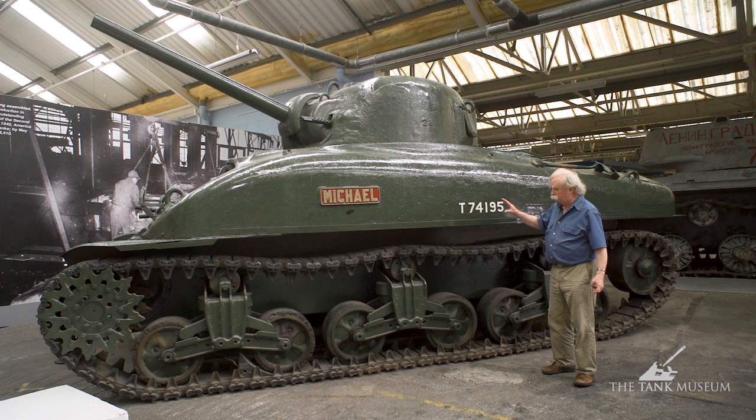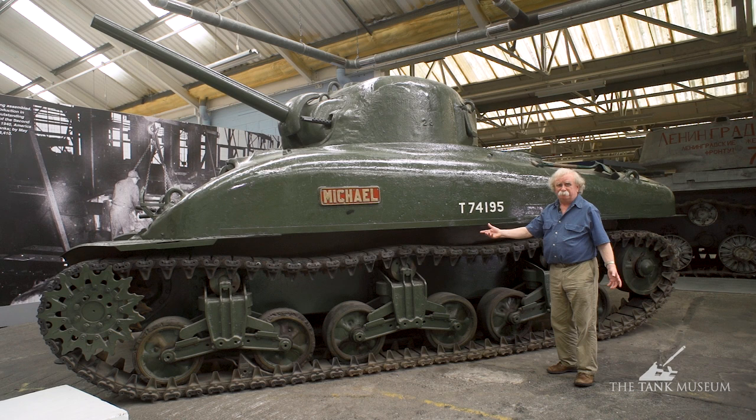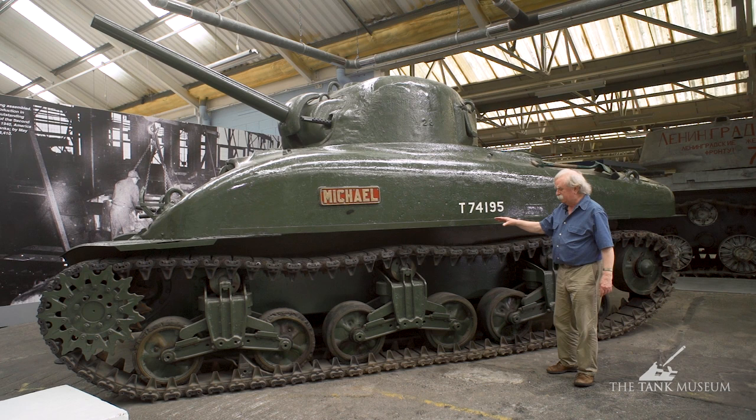You can tell it's an early vehicle partly from the suspension. Notice it's got the vertical volute suspension which is typical in the Sherman tank, but the return rollers are directly above the suspension unit, rather like they are on the Grant for instance. That was done originally because that's the way they'd always done it. They found with the Sherman that the rollers were getting a bit too close to the track, so they moved them to the back and put springs in instead, but it's really more or less the same — it's just one way of identifying this tank.